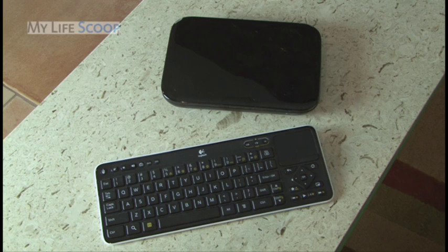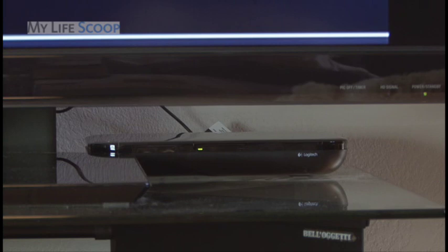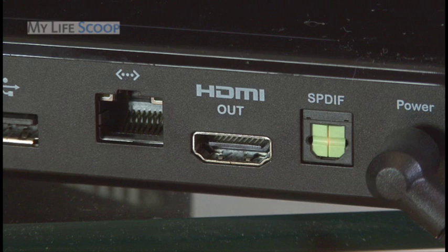The Logitech Revue consists of two pieces of hardware: the companion set-top box and the wireless RF-based keyboard controller. The set-top box is small, sleek, and inconspicuous. It can easily tuck back behind or to the side of your TV, and you don't need a direct line of sight with the keyboard controller because they communicate via RF signals. There's an HDMI output to connect your HDTV or AV receiver, and an HDMI input for a cable or satellite box.